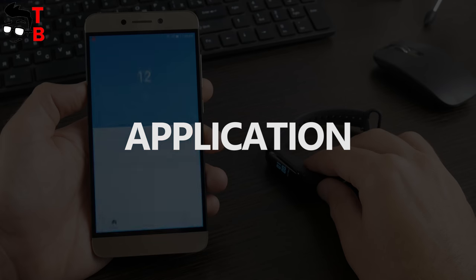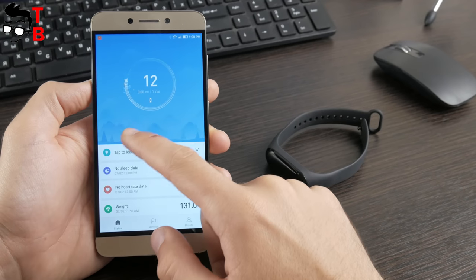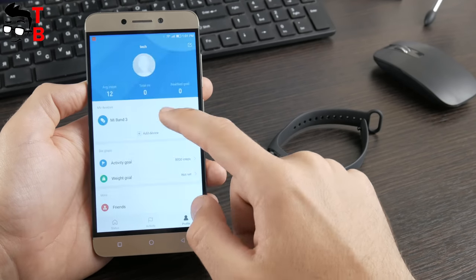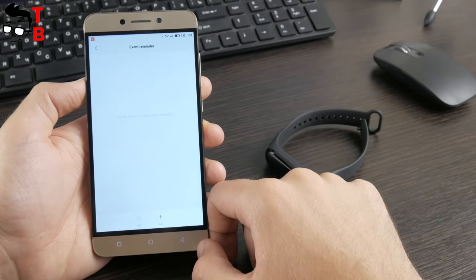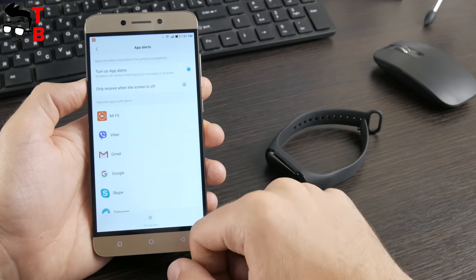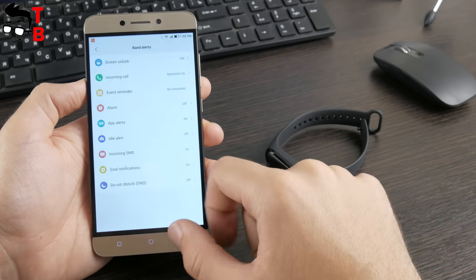Xiaomi Mi Band 3 connects to the smartphone via the same Mi Fit app, and there are no new app features for the new smart band. Here you can monitor your daily activity, sleep, sport exercises, change the screen on the smart band, set up weather, and more. So if you already have Mi Band 2, you are already familiar with the Mi Fit app – nothing has changed for Mi Band 3.